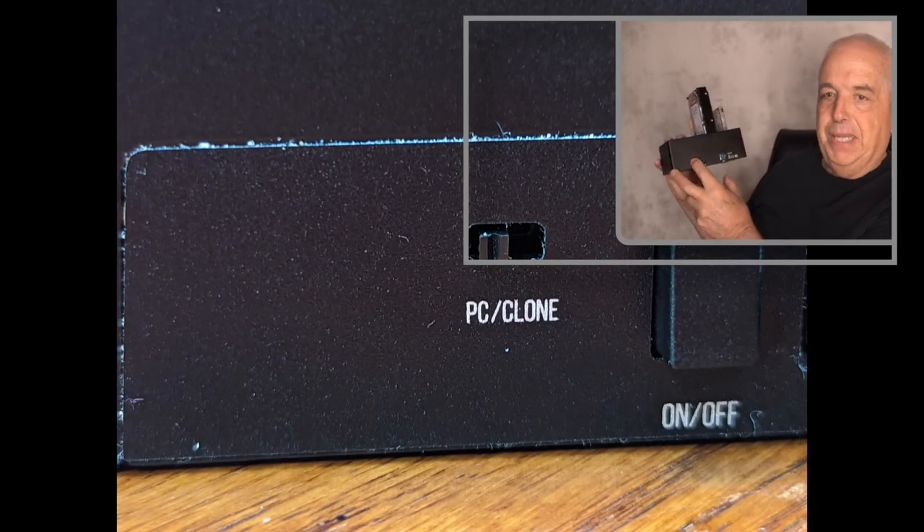A while ago I had a PC die on me, and as good practice, you remove the internal hard drive from the PC before you scrap it so no one has access to your information. So I took that drive and placed it in the source slot of my device, then placed my previously used NAS drive in what is called slot A, or destination A. I moved the switch on the back from PC to clone.